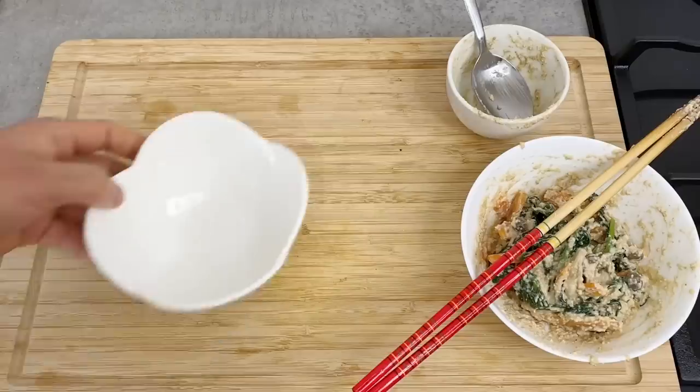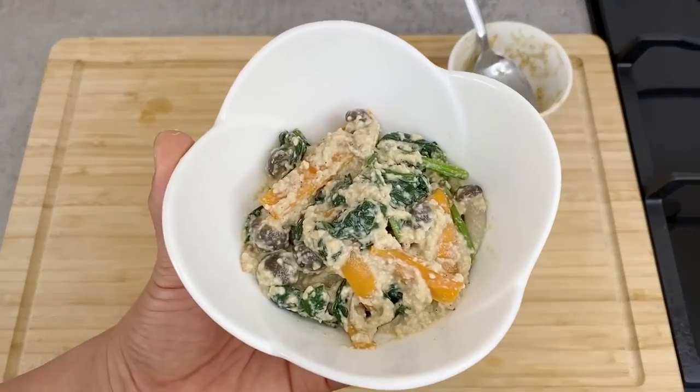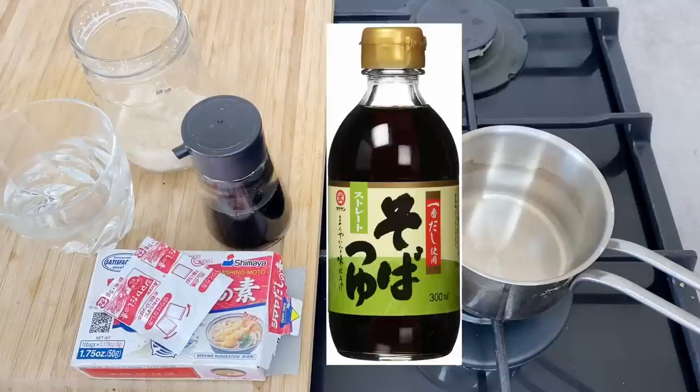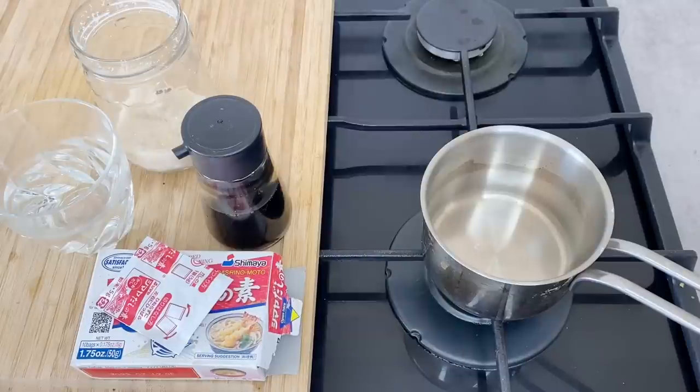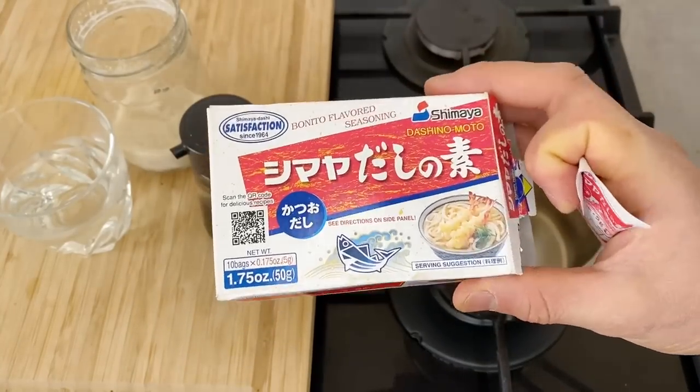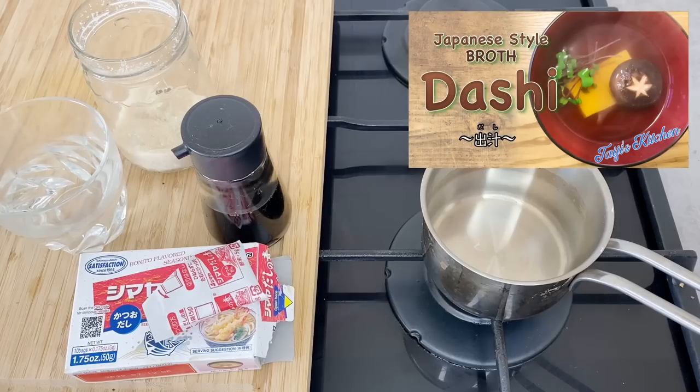Let's put it on a plate — the shira-ae is finished. Now let's make the tsuyu for the agedashi tofu. If you have premade tsuyu you can use that, but today I'm going to make it from scratch using dashi powder. Preferably it's better if you make your own dashi, which you can watch in another video.